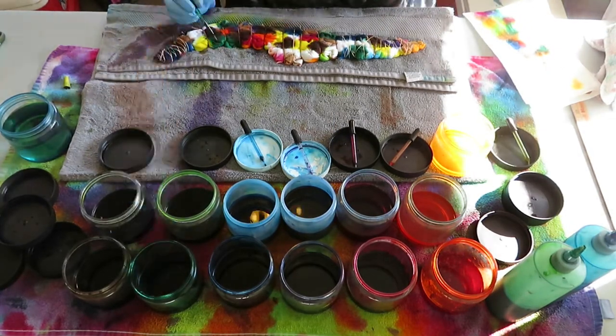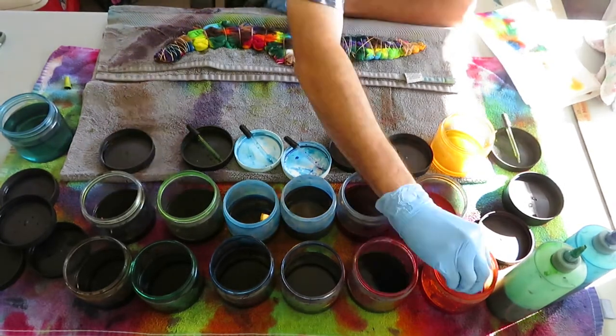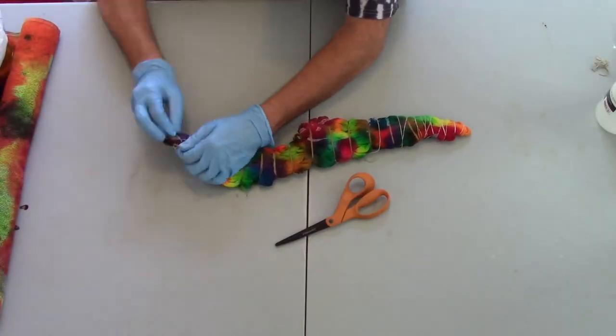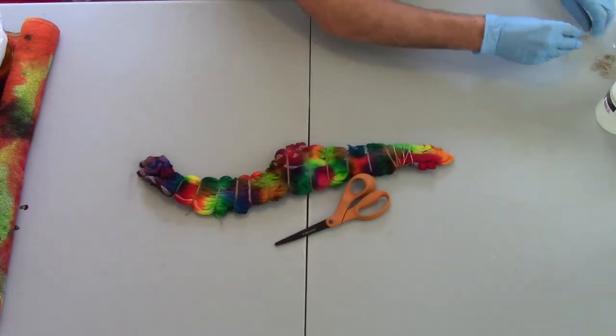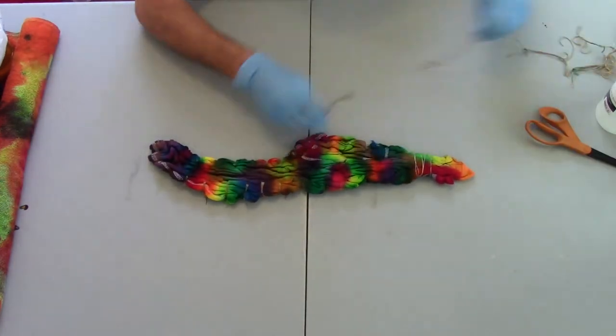Once you've finished dyeing the entire shirt, let it sit for 24 hours at 70 degrees, and you're ready to open it up. Once you've opened it up, go ahead and just throw it in a washing machine — two cold cycles, one hot cycle.